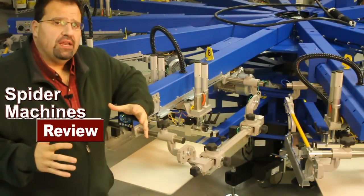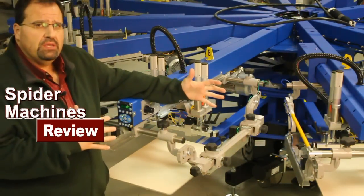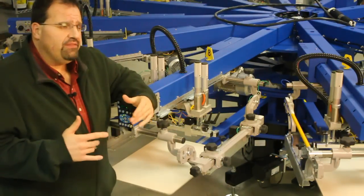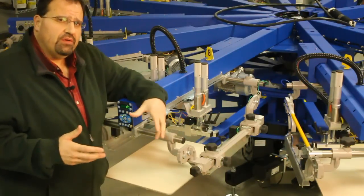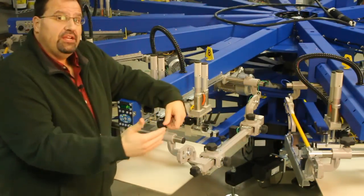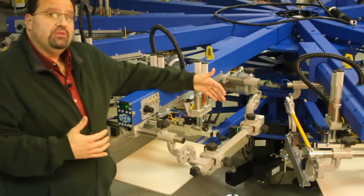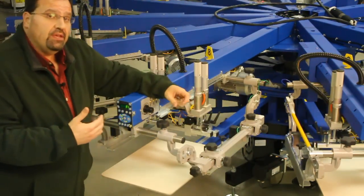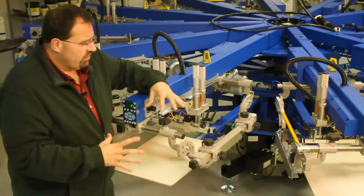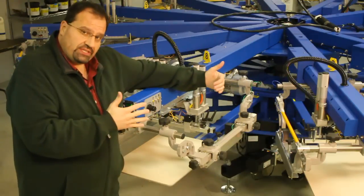A common question I get asked a lot in my travels is, how do I evaluate one microsystem to another? When you're registering screens, each color has to repeat to each other. One of the critical aspects is when you insert the screen, how do you align each one, and how well is the machine designed to accommodate your ability to adjust it. This is a Mustang, and it has completely independent movement — I can move the screen up and down, right to left, and twist it.